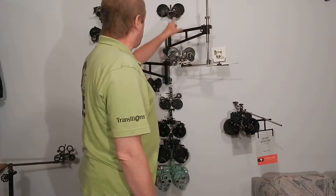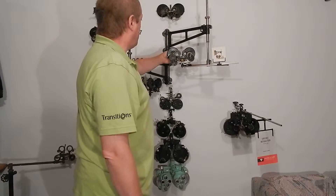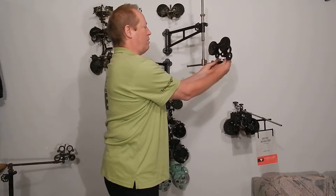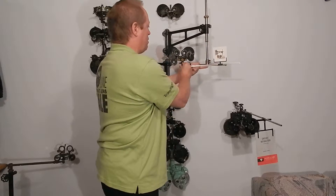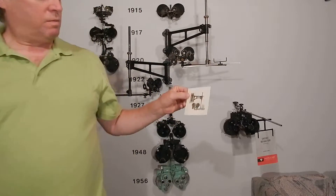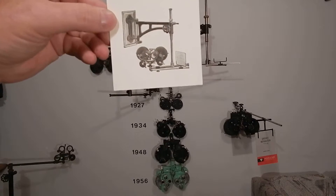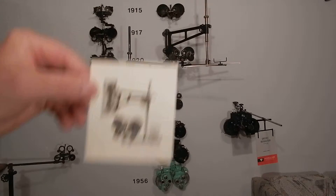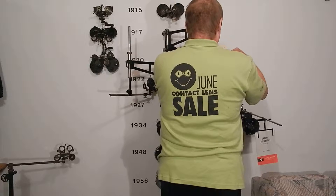It's exactly the same as that one. It doesn't have a forehead rest — it's got rubber eye guards instead. This wall mount is taken from the book that shows the 570 with a wall mount.